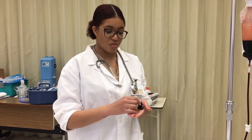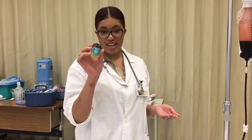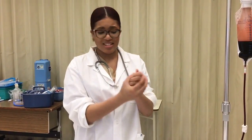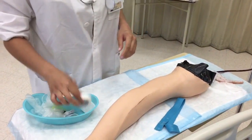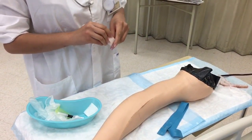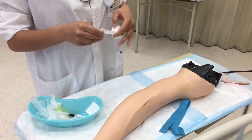I've gathered all of my materials and I'm now in the patient's room. Before touching anything, the first thing I'm going to do is hand sanitize. In a hospital you'd have the big bottles of hand sanitizer, but we're in the lab, so I'm using what we have here.